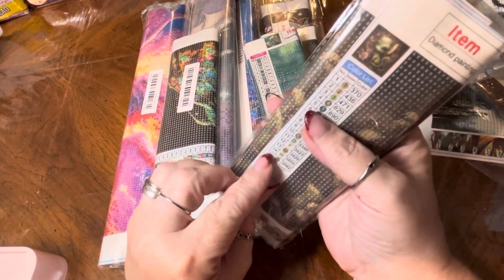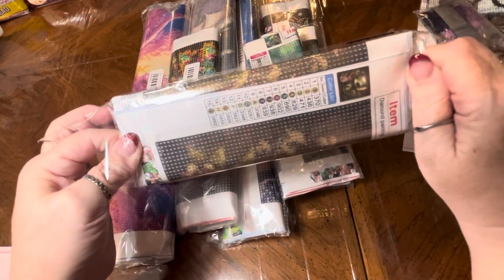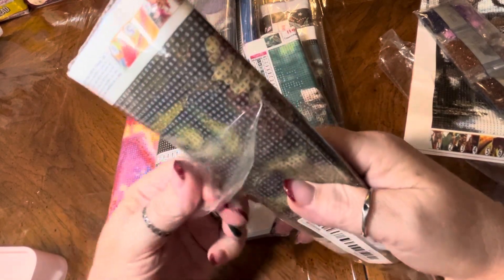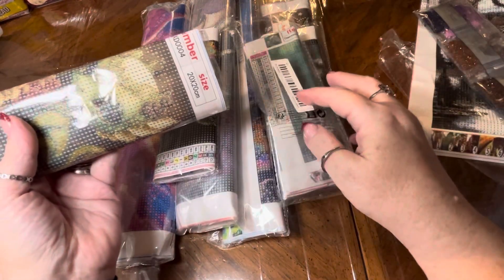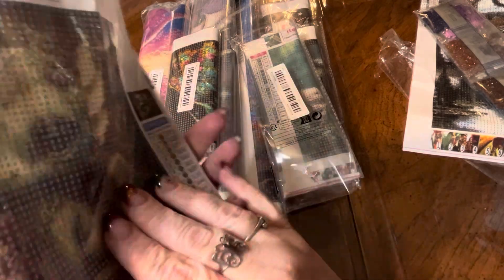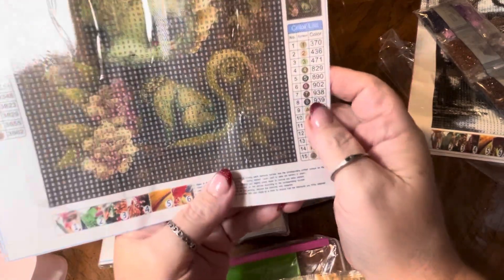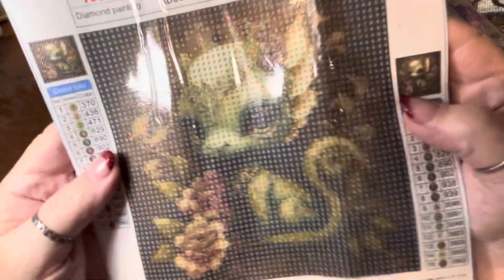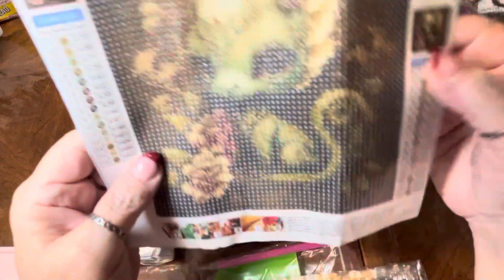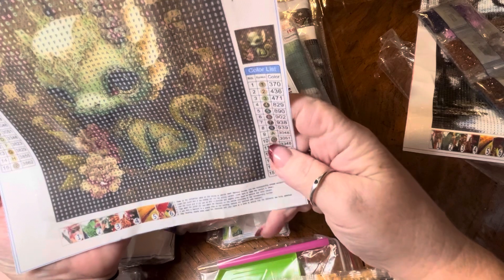Now, this particular one I just thought was so cute — I could not resist adding this one. Most of these were under $2. They just happened to be on sale, probably a post-holiday kind of thing. They really, truly were not expensive. But I liked this little green dragon. That's the thumbnail up there. I like the little headdress that it's wearing. I like the flowers that are surrounding it. That's just really cute. This one's only got 15 colors.